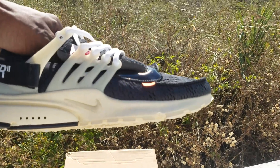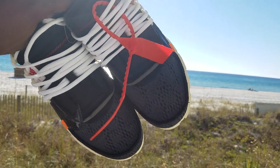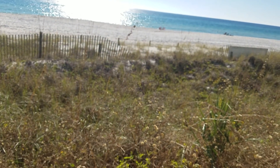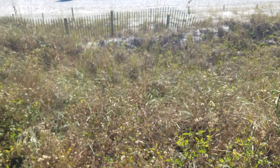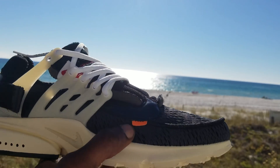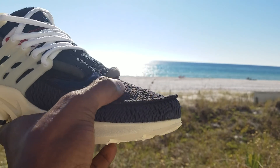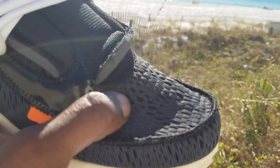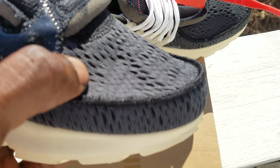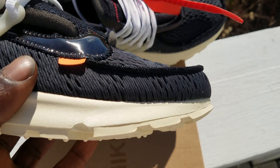Let's get into the shoes. This is my first pair of Presto joints or whatever — I don't know much about them. Looking at it, it kind of looks like a moccasin shape on the shoe. The material is like some sponge-y thing, I'm not sure what it's called.